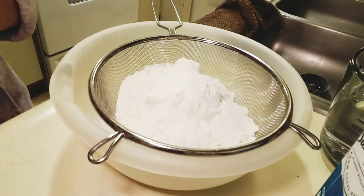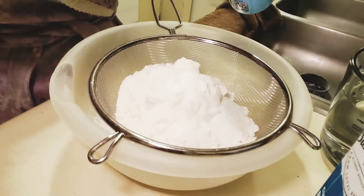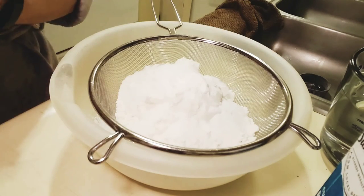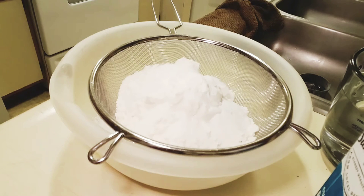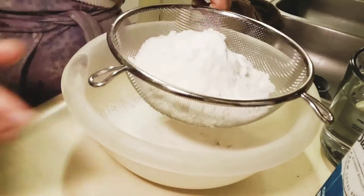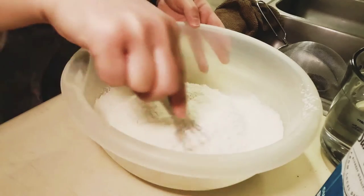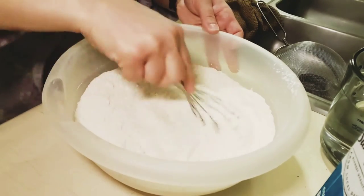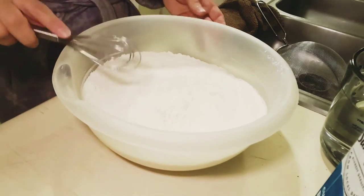Then four teaspoons of granulated sugar, and then two teaspoons of salt. When you get your butter, use unsalted butter. I have used salted butter before and it just comes out way, way too salty — like beyond salty. I made that mistake and it was like, who buys unsalted butter? The first time I ever did this, that wasn't the brightest idea on my part. So just as a note: use unsalted butter.